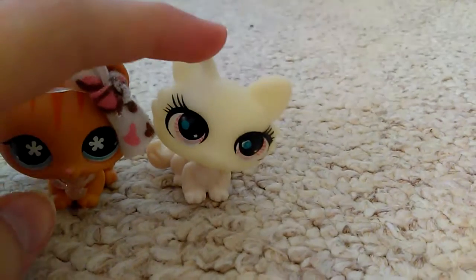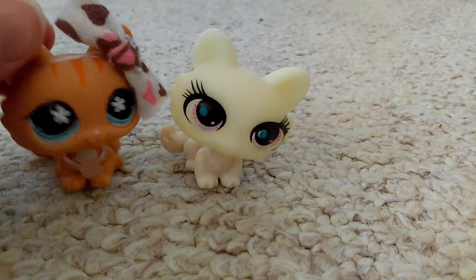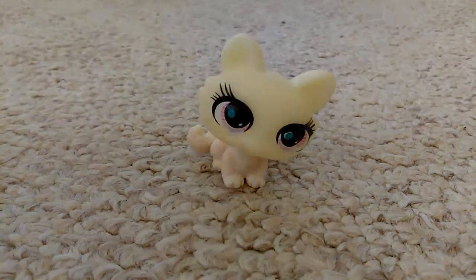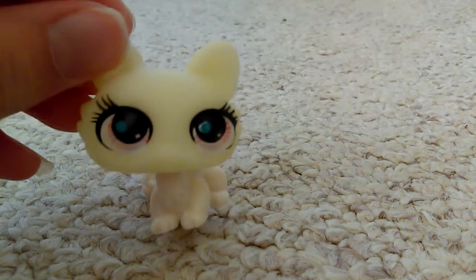Its head's cocked for some reason — I know that's not normal. Just slowly back away from that. This looks like what an LPS looks like once it dies.